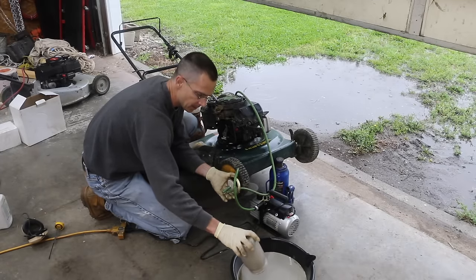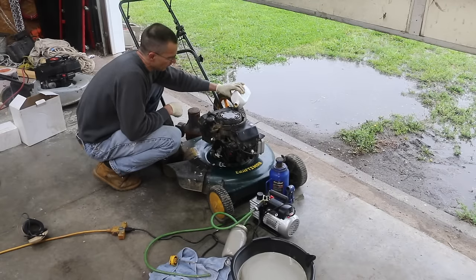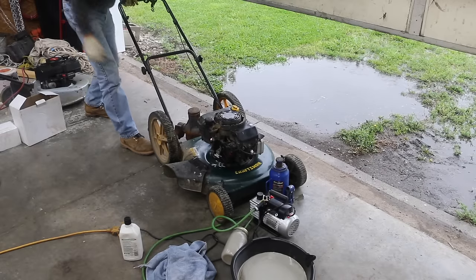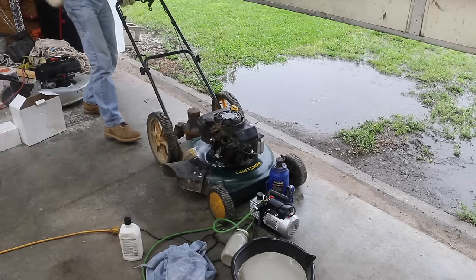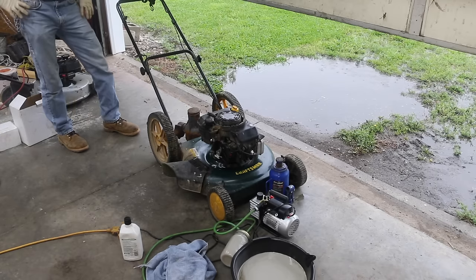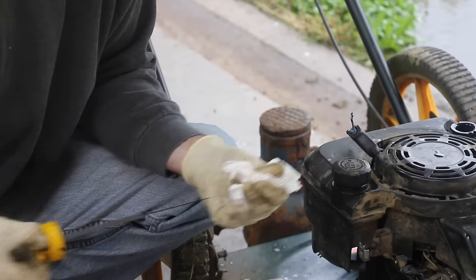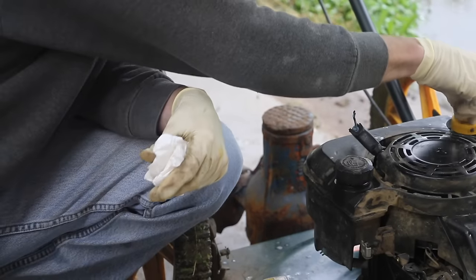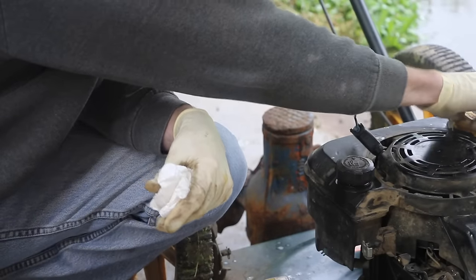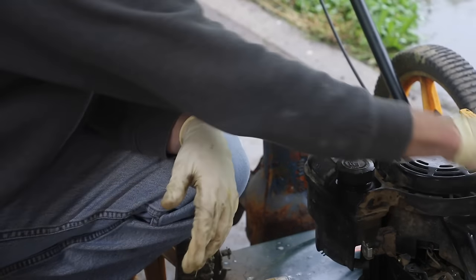We've got all the oil out, so I'm going to do this one more time and see what it looks like. It looks really clear now — we got all the moisture out of the oil. So now what I want to do is just warm the engine up, take a temperature measurement, and then we're going to run a compression test to see how the engine is doing.